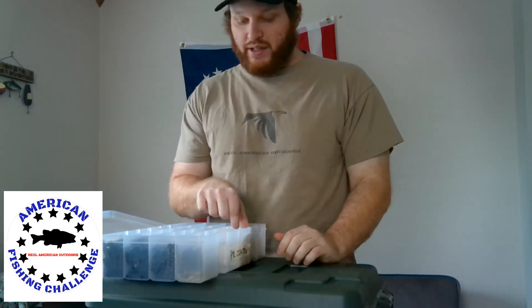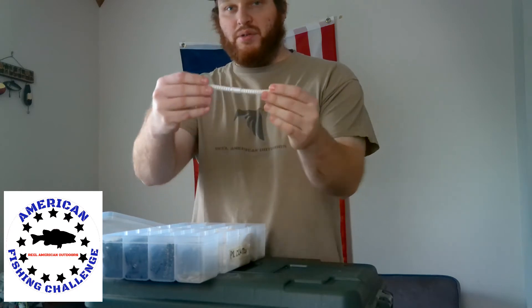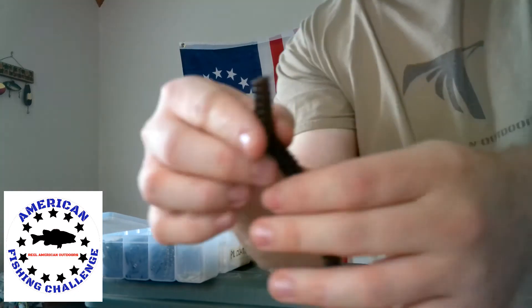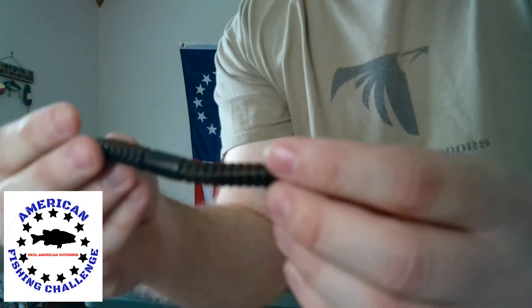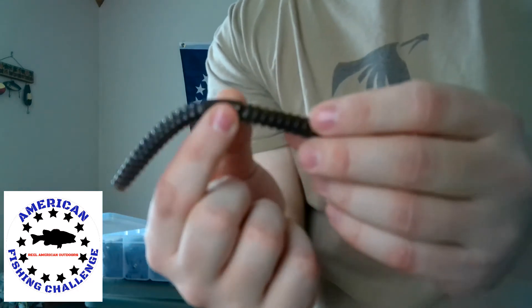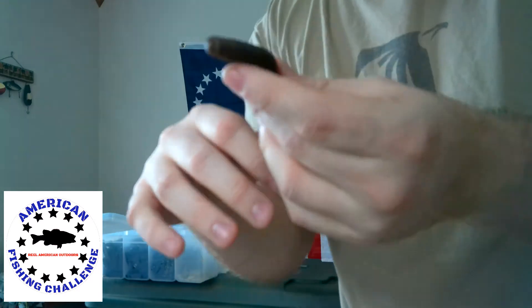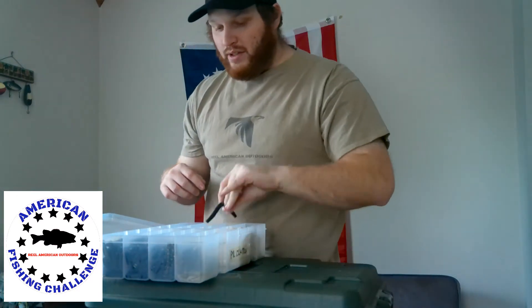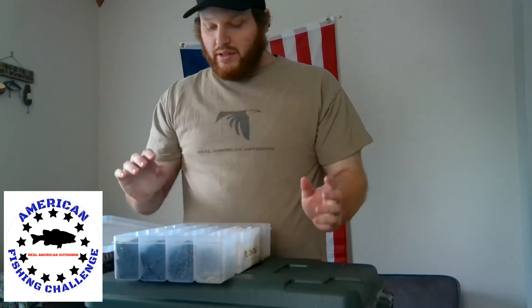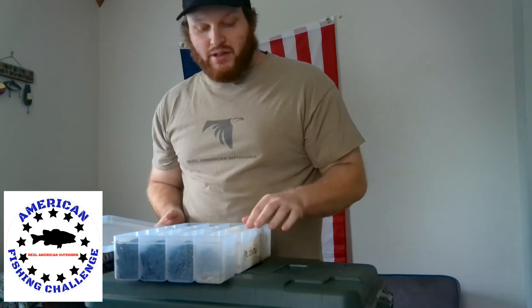Coming in at number three is definitely very popular in terms of techniques — not just catching bass in general, but also one of my favorite techniques — and that is throwing a stick bait. This is called the Sick Stick. It's not a circle; it's more of a rectangle square shape, and it has these ribs on both the outsides, so it's definitely great for wacky rigging. You can use the O-ring or just throw the wacky hook in there. Favorite colors are green pumpkin, black and blue, pearl, watermelon, or black. These will just catch fish — throw some hog tonic on there. Great finesse fishing technique, especially for the summertime when it's hot. Coming in at number three is the Sick Stick.